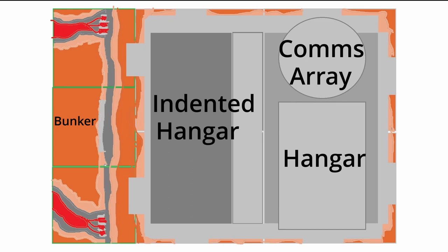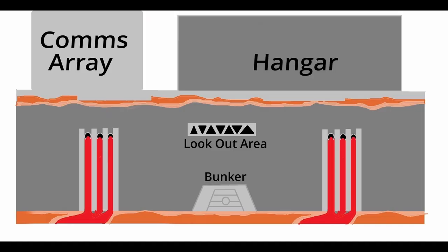Here we can kind of see the plans of the MOC. The front area with the green baseplates is going to be the main floor level with the lava flows and dark orange texturing. Then probably 16 to 20 studs in, the mountain is going to start, going up around 20 to 25 studs, extending to the end of the green baseplates. At the gray baseplates the main base starts, evenly split between four gray baseplates — the first two are basically the indented hangar area and the last two are the main hangar and communications array.